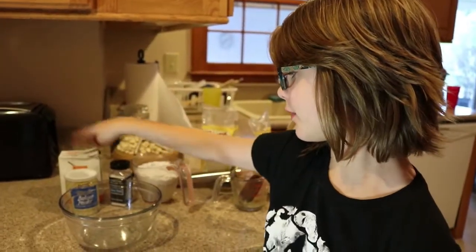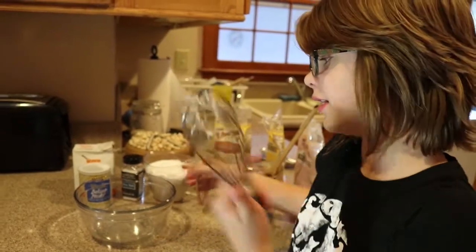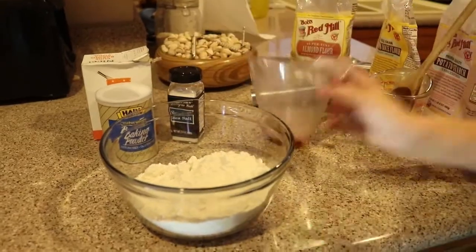So now we're going to add the baking powder, baking soda, sea salt, and gluten-free all-purpose flour mix into a bowl. And we're going to whisk it. It says to whisk it, so I will whisk.